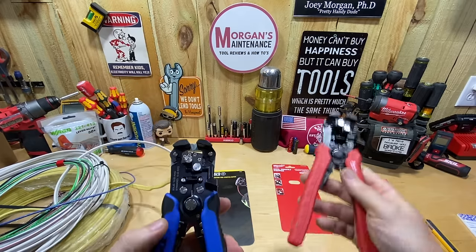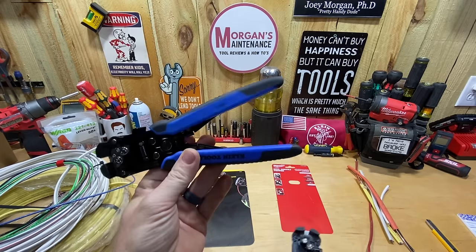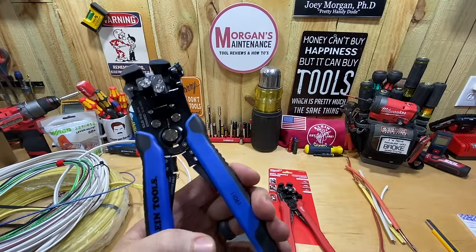I asked him to let me use it for a day to go over it and see how different or similar it is to the Milwaukee. We're going to go over the features and cut the same exact wire, doing the same exact tests I did with the Milwaukee, and see if there's any difference.